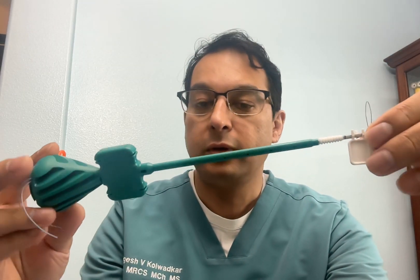Today I'm going to talk about the SwiftLock anchor, an Arthrex product. The anchor itself is made of biocomposite material. It has a tip with a hole through which the suture can be threaded, which is first passed through the rotator cuff and then through the anchor.